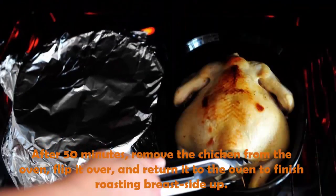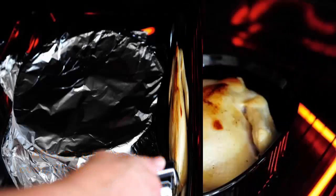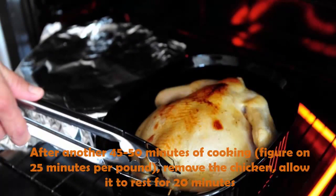Place it on the rack in the top third of your oven. After 50 minutes, remove the chicken from the oven, flip it over, and return it to the oven to finish roasting breast side up. After another 45 to 50 minutes of cooking — figure on 25 minutes per pound — remove the chicken.